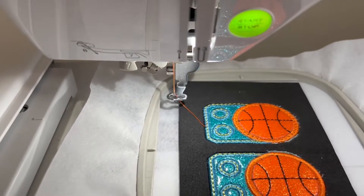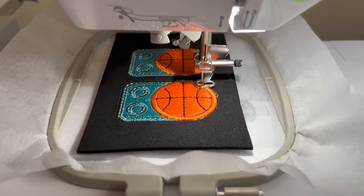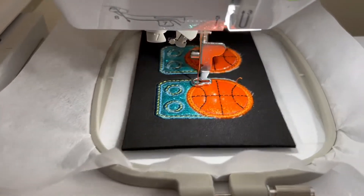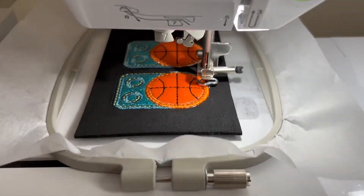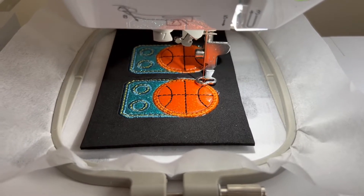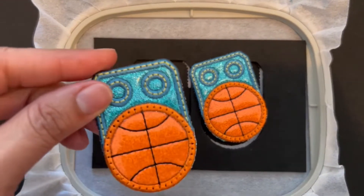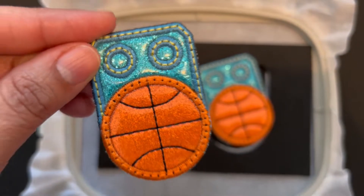I'll also leave where I purchased my machines from — I've actually purchased two machines from More Sewing. They also have a YouTube channel if you're interested. They have amazing customer service and they pretty much have a loyal customer in me. Shipping is fast too; I ordered a sewing machine during Christmas and got it by Monday.